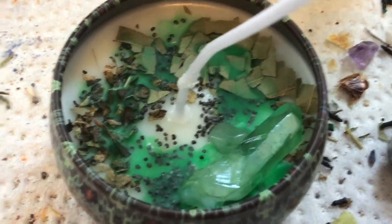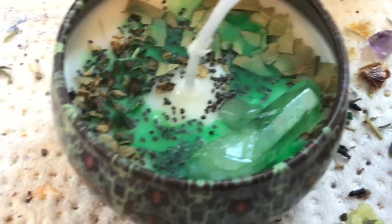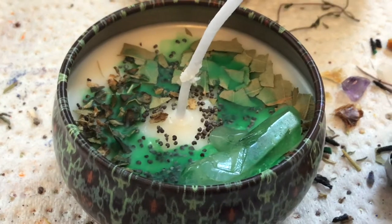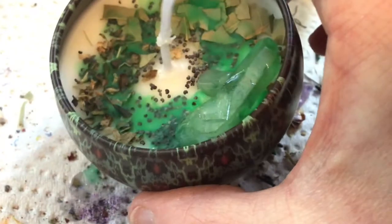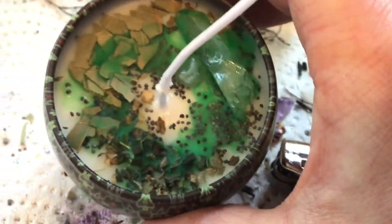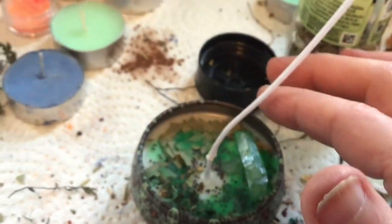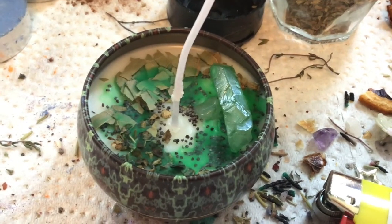You don't have to follow my recipes. If you want to put purple crystals or other herbs, please feel free to decorate and dress your candles however you like. I'm just going by more traditional hippie and Wiccan tradition in terms of which herbs to use for which purposes and intents. And then I'm just going to trim this wick down, because we have this giant wick here. But basically, that's how I do it.